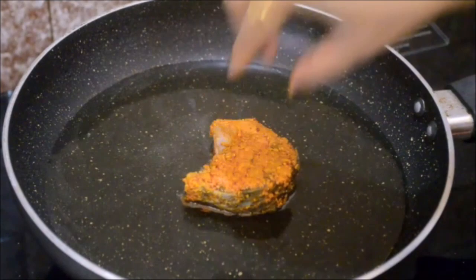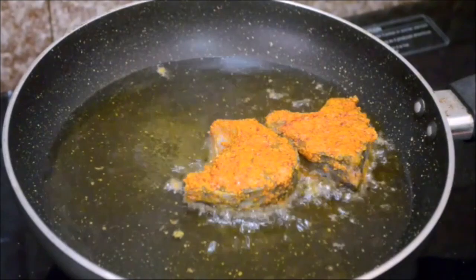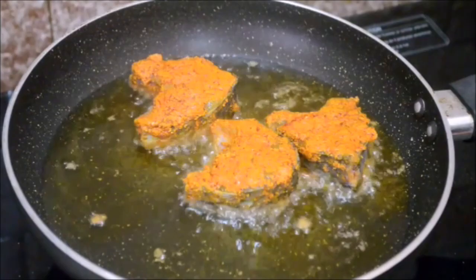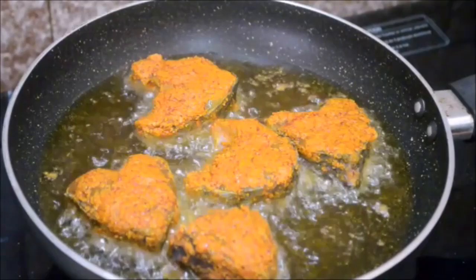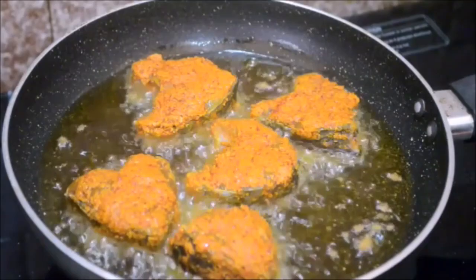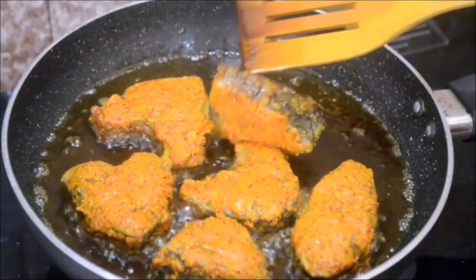To deep fry the fish pieces, I have heated some vegetable oil. Keep the heat on medium and deep fry for about two minutes on each side. Cooking time depends on the fish pieces — if you are taking boneless and skinless fish fillets it takes very little time, and if you have thicker pieces of fish you have to adjust accordingly. For these pieces it will take about two minutes on medium heat to make it a little crispy and cook the fish at the same time.